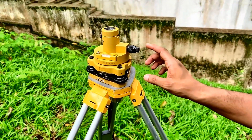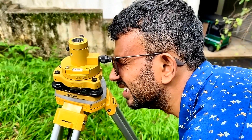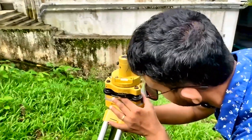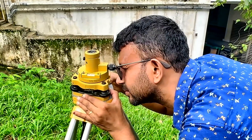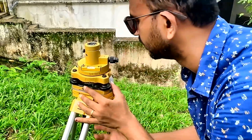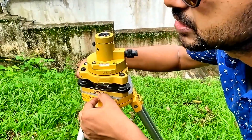Before we fix the top part, we have to check whether this peg is exactly under the instrument. We can see it is slightly out. I need to loosen this screw a little bit and bring it to the center. We have enough room to push this to the corners — that's why at the beginning we kept some space from each edge.